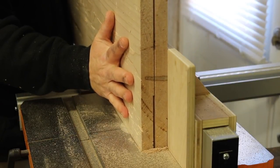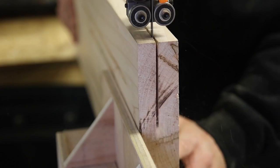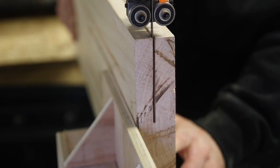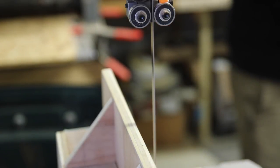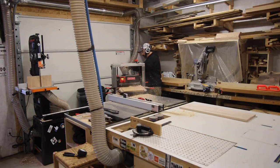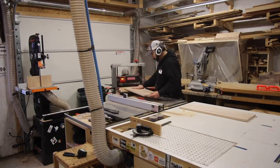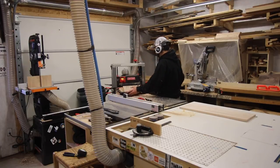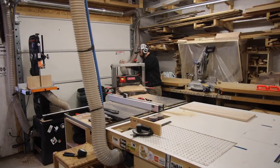I tried re-sawing this board at the bandsaw first, but it was just too much to handle. That's why I ran it through the table saw, to cut away the majority of the waste. Here I'm planing again to get rid of the unevenness the bandsaw left. My dust collection bin was getting full, but I didn't realize it until this point in the project — I'll have it taken care of before the next project.